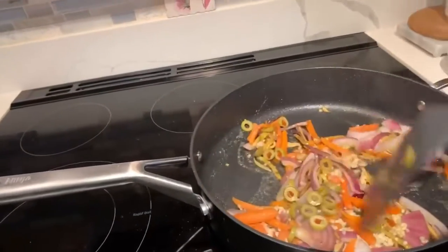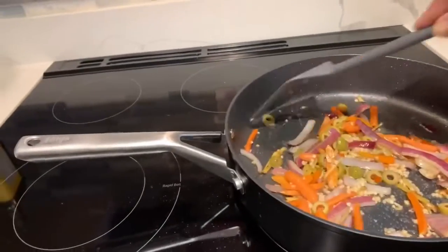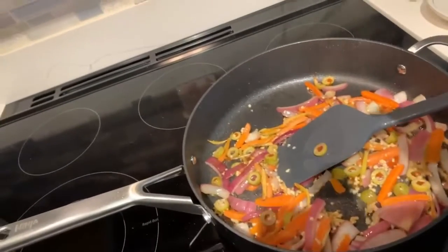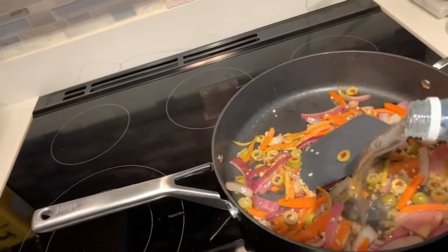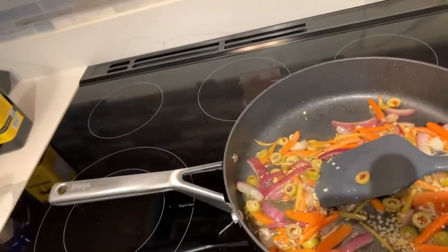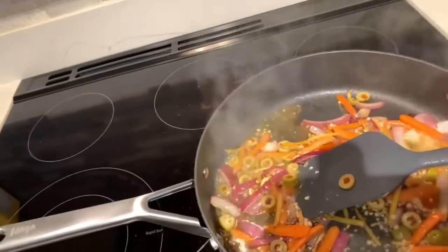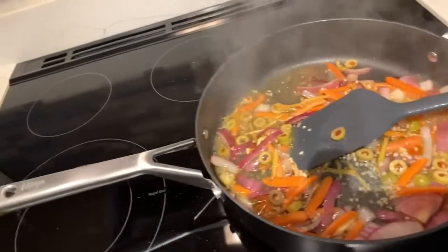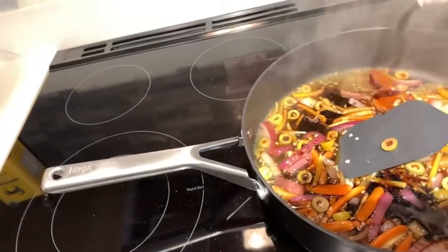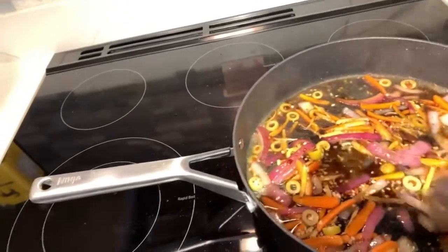It has a different taste because of the olives. Now I'm going to add about a quarter cup of vinegar, and then about the same amount of soy sauce.